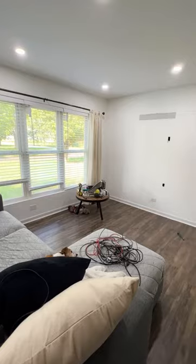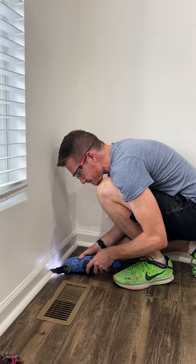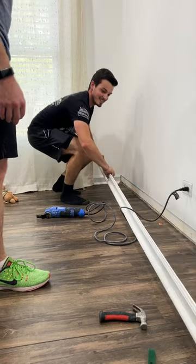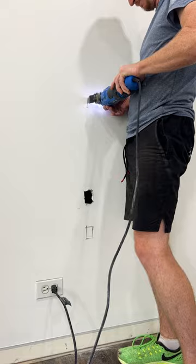We started by clearing out all of the furniture. The TV was way too high, so that came down too. Then we had to tear out the baseboards, but only the parts where this built-in is going to occupy that wall space. I used an oscillating multi-tool to cut through the baseboards, and I also had to punch in a few holes for the TV cables to run behind the wall.